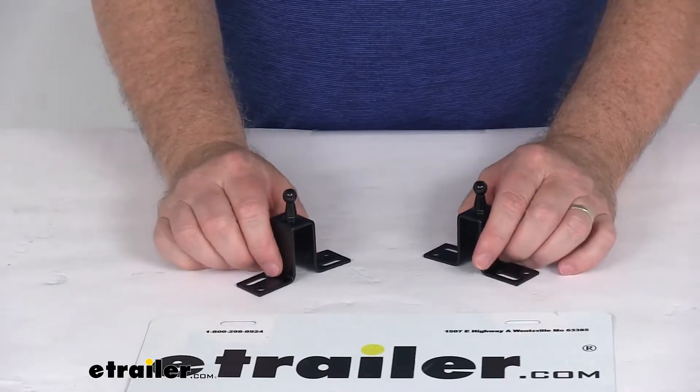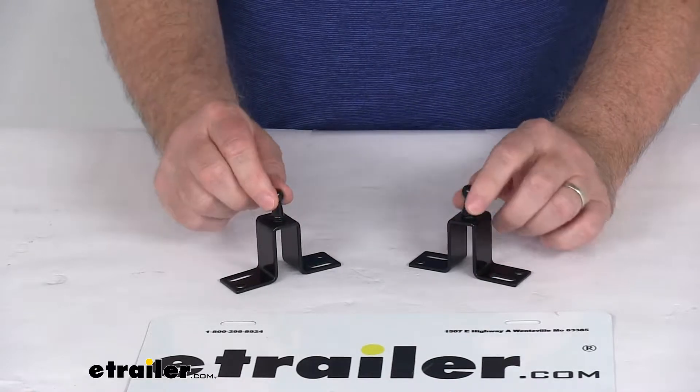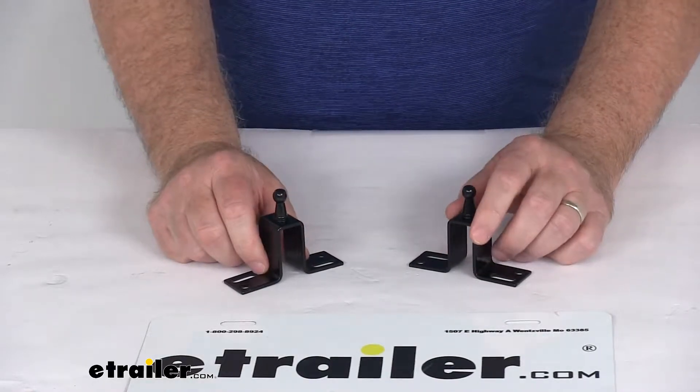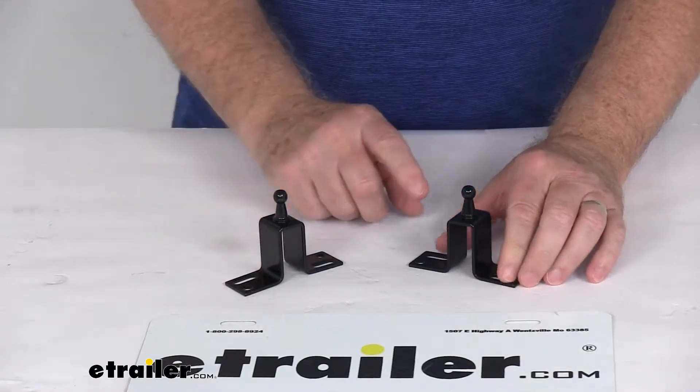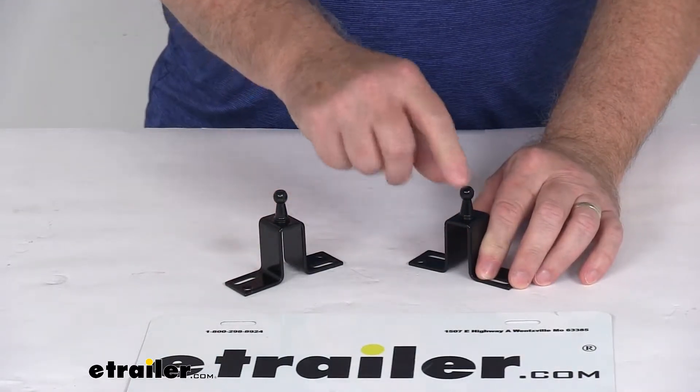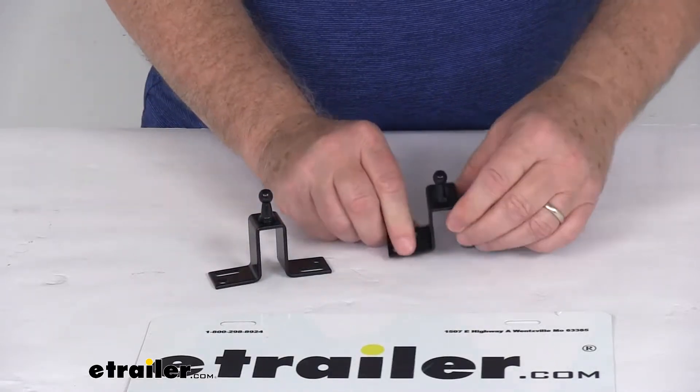Today we're going to take a look at the JR Products Gas Shock Mounting Brackets with the 10mm ball, for a quantity of two brackets. These mounting brackets are for your gas springs that have the 10mm ball socket, and the ball socket of the gas spring is what will attach to these 10mm balls right here. These pieces are a black-coated steel construction.